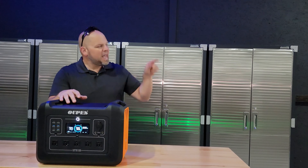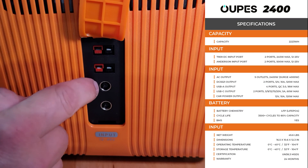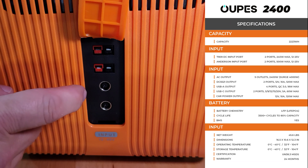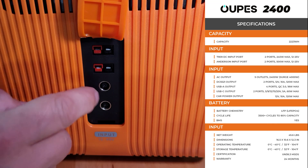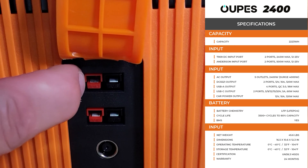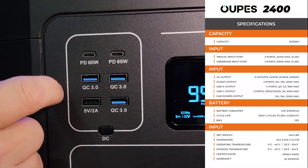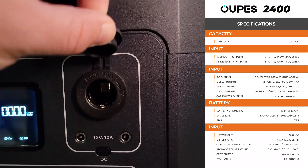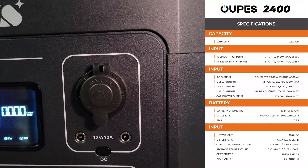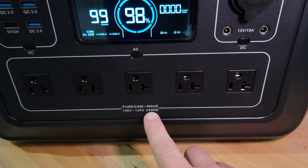I've put together a nice little graph you can follow along with. The capacity is 2,223 watt-hours. For the inputs, we have two 7909 DC inputs compatible with the power bricks that come with the unit, handling up to 240 watts max each, operating at 12 to 25 volts. We also have two Anderson plugs capable of handling up to 500 watts each. There are a total of six USB ports — two USB-C at 60 watts each, four USB-A ports, and three QC 3.0 ports. On the right side, we have a car output at 12 volts and two 5521 ports at 12 volts and 10 amps. There are five AC outputs that can handle 2,400 watts total.